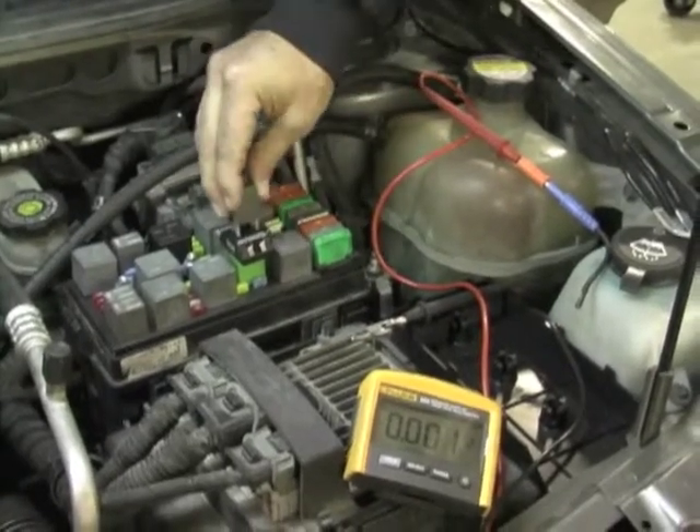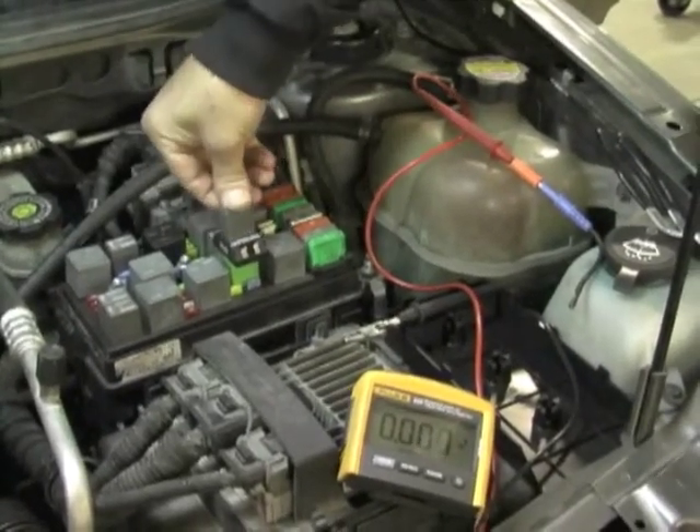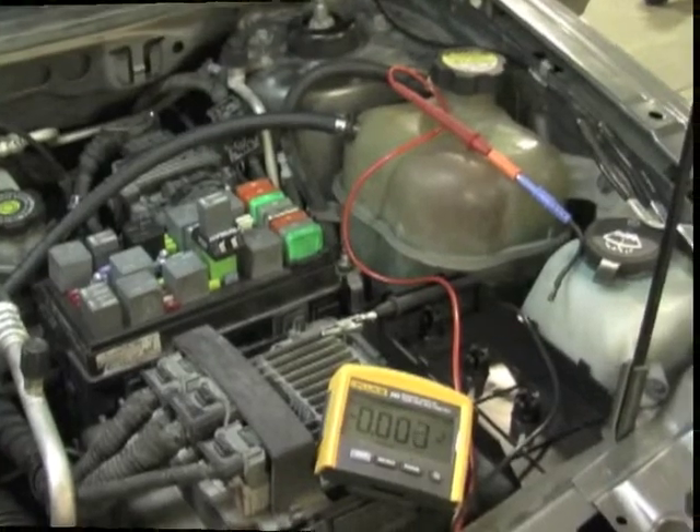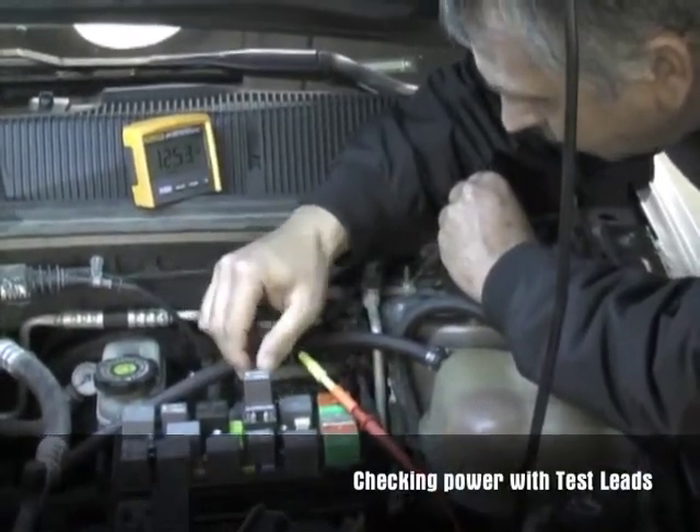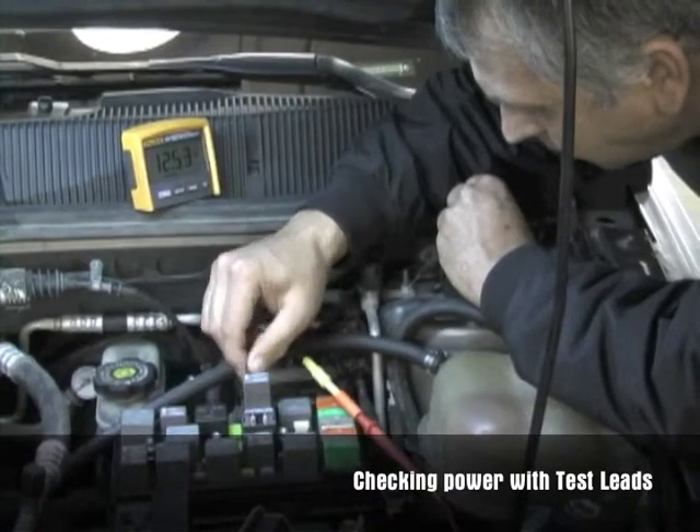Select the proper relay test jumper and align the pins properly in the relay box. Insert the relay test jumper and then place the relay on top of the relay test jumper. Be careful to always align the pins properly.